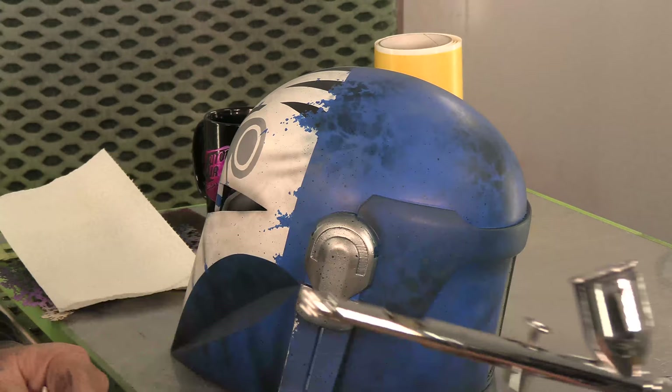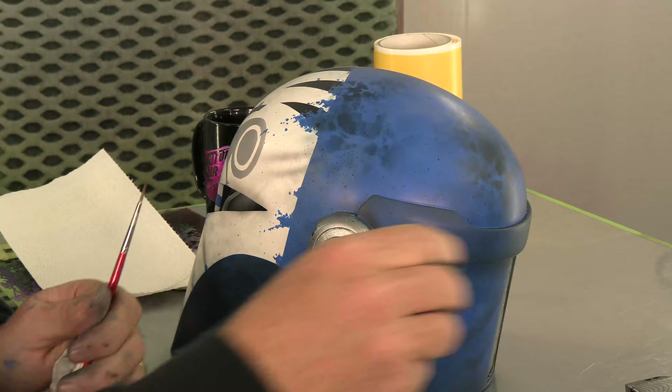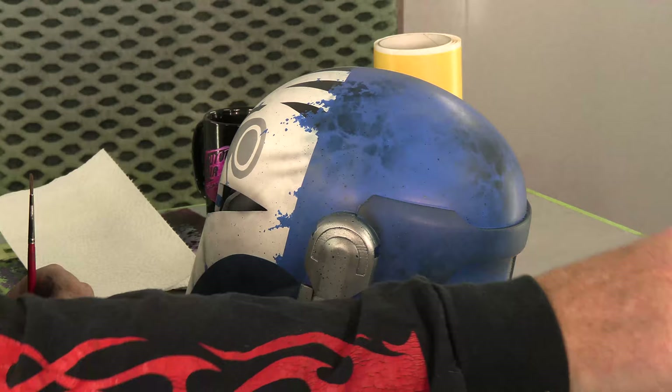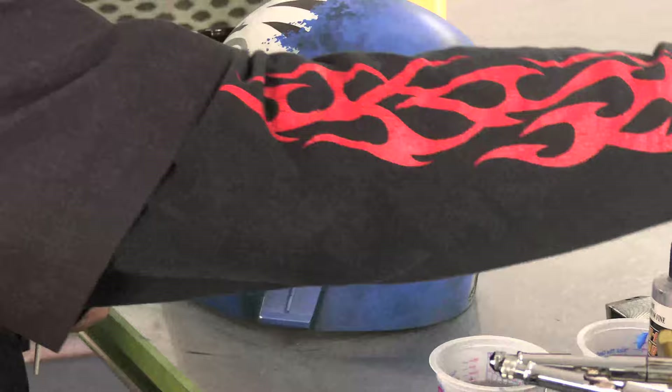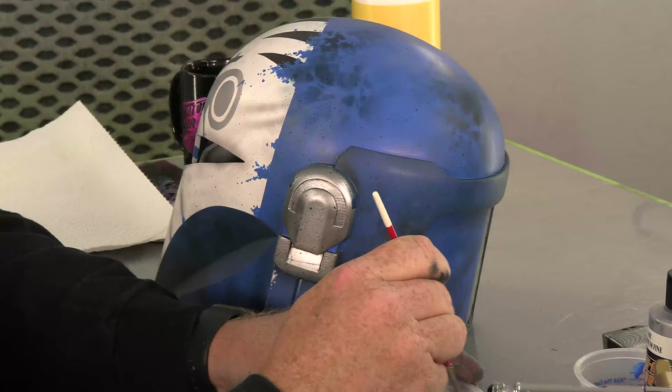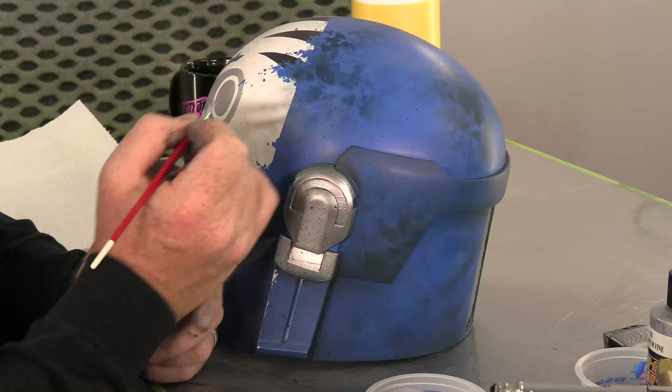I'm going to show you why I did that little halo, because we're going to come in using a little mixture. What this is — it's a combination of 4101 fine aluminum silver, and then about maybe 20% of the Quicksilver, and then 10-20% of the UVLS to get a nice little binder. No reducer whatsoever. Gave a nice little stir, and what we'll have here is a pretty decent silver for the little highlights, the little scratches.